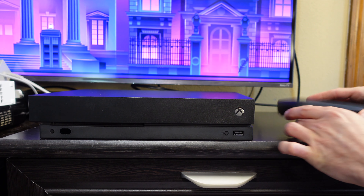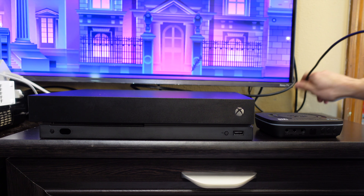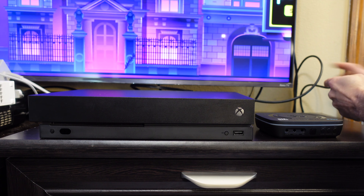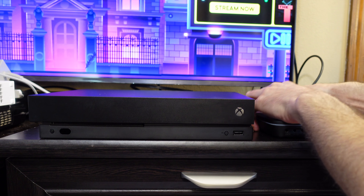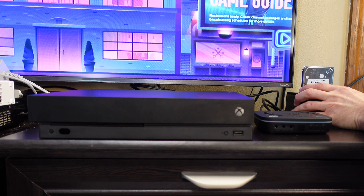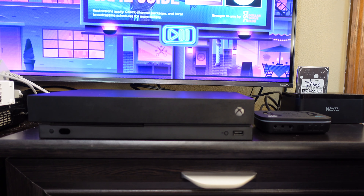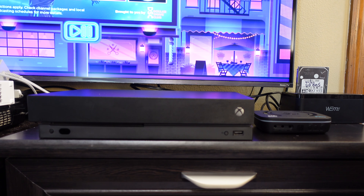I decided to connect the UHD Pro to my Xbox One X first in order to test both 1080p and 4K performance. Using 4K cables on both ends, I connected the Xbox output to the Cloner Alliance UHD Pro input and the output of the UHD Pro to the television. For external storage, I used a 500GB SATA hard drive with a SATA to USB 3.0 dock connected to the UHD Pro. Then I loaded up my wife's favorite Xbox One game of all time, Super Lucky's Tale, for some 1080p test footage.